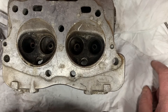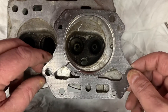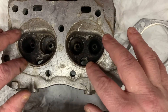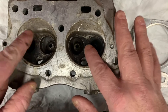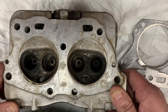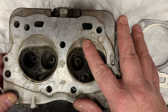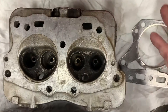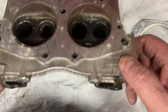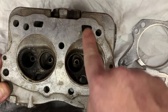Reason number two that a small engine will have low or no compression is the head gasket. On a twin cylinder engine like this, if the gasket blows in between the cylinders, you're going to have low compression on both cylinders. However, if the head gasket blows at the oil galley, you're going to get combustion pressure gases filling your crankcase, which will over-pressurize the crankcase, blow oil out, and actually suck oil back into the engine on the intake stroke through that failed head gasket.